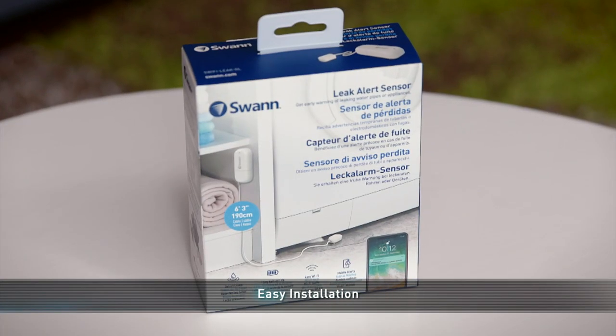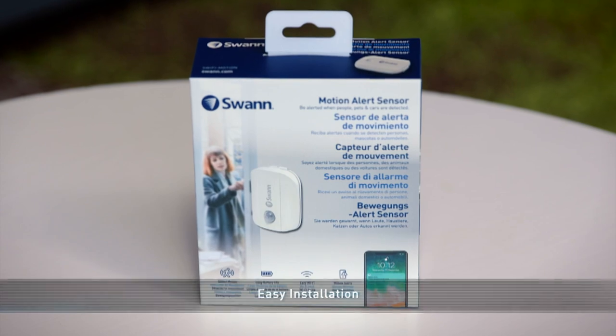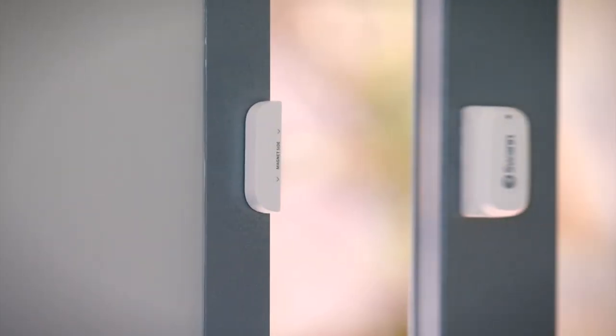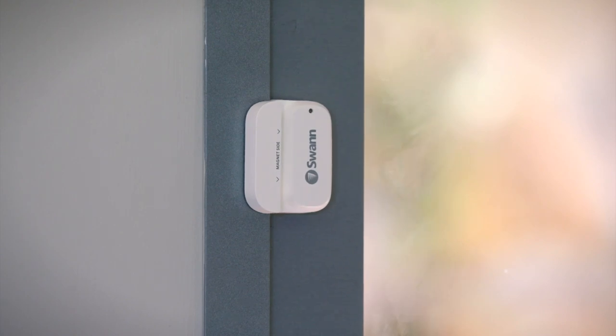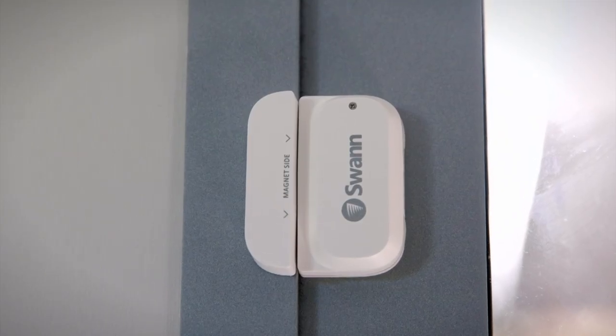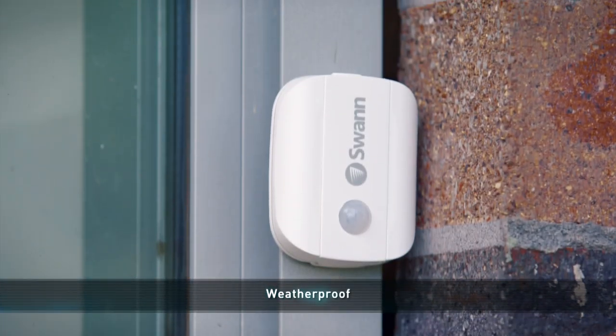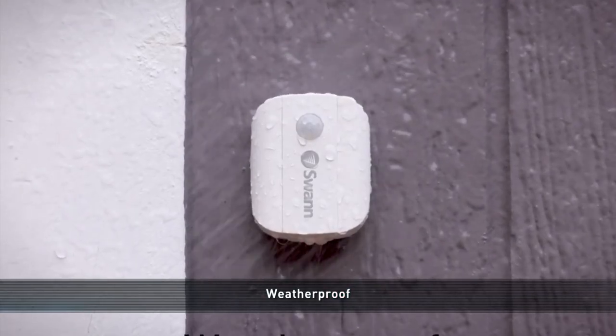Installation of these sensors is made easy with an adhesive strip and they're battery powered, so there are no annoying wires to deal with. Since there's no need to drill into the walls, these sensors are an excellent option for renters. Plus, they're weatherproof with an IP66 rating, so they can be placed outdoors without a worry.